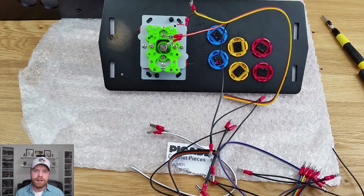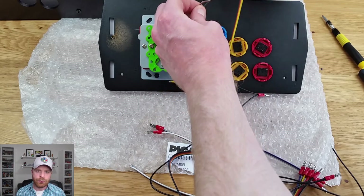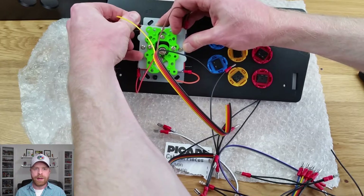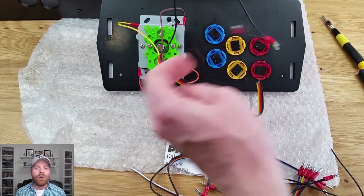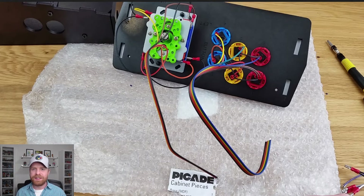Once the joystick and the buttons are installed it's time to wire it up. There are two different sets of wires. One is specifically for the joystick and you will have to split the wires a little bit so that they reach the proper terminals. There's a really handy wiring guide which I will leave a link to in the description. It doesn't really matter what color of wire ends up on which button, but you will have to remember what color of wire is on which button when you go to map the buttons to the actual board itself.